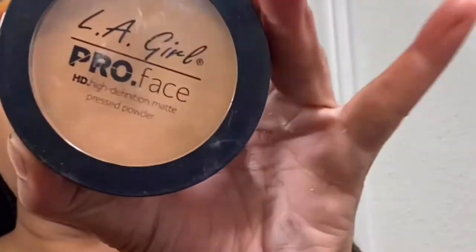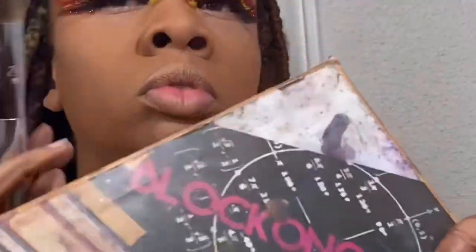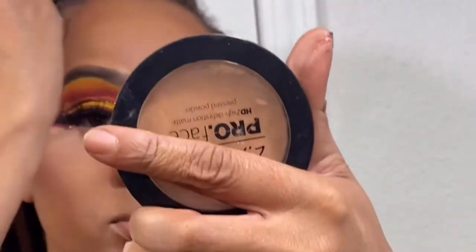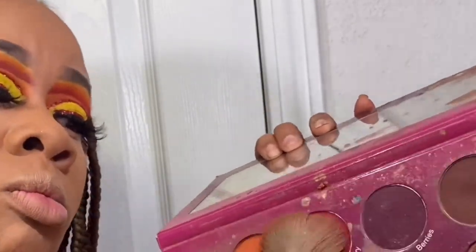I've been using this setting powder faithfully — I have to get more tomorrow! Take a dry beauty sponge and pack that setting powder into your face. This is the pressed powder from LA Girl. Now I'm using the Matte Book for bronzer — I use two of the brown shades. Make sure you're blending out your bronzer. I'm still learning how to do bronzer! That's the Watch Me Blush palette — I mixed Tangerine and Cranberry for blush.